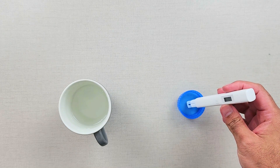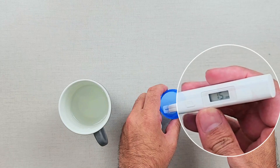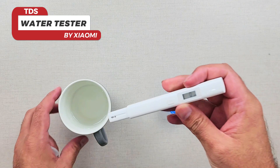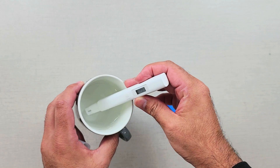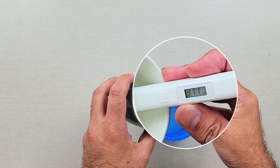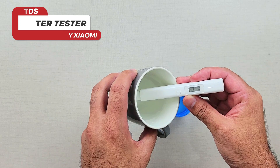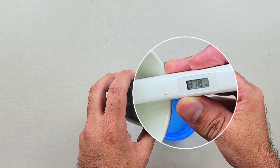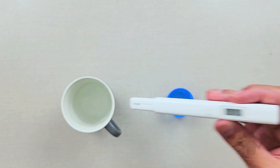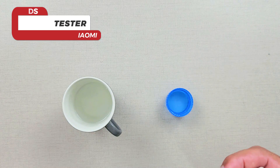Starting in the purified water, the value reads 15. Moving to the tap water, it reads around 358 to 375, stabilizing at around 370 to 380. As you can clearly see the difference between the purified and non-purified water. To be honest, even a value of 380 is really quite good.